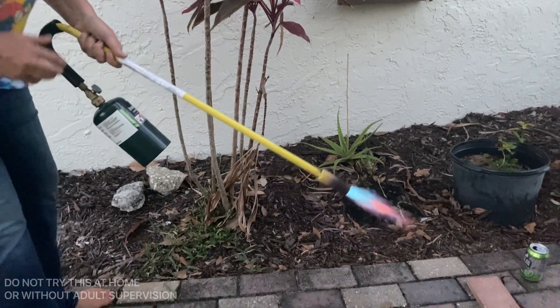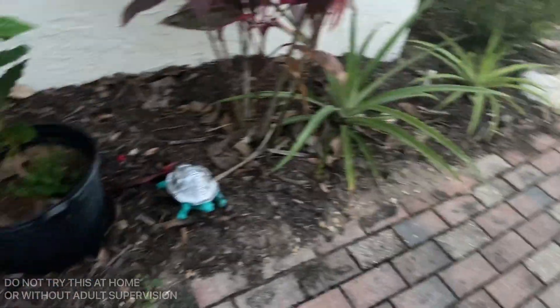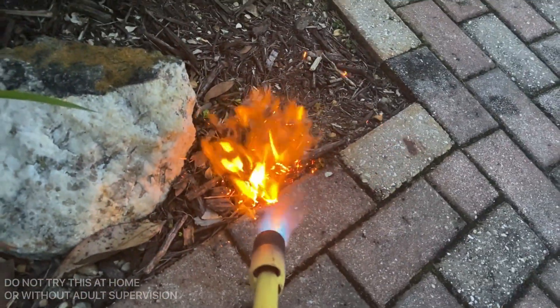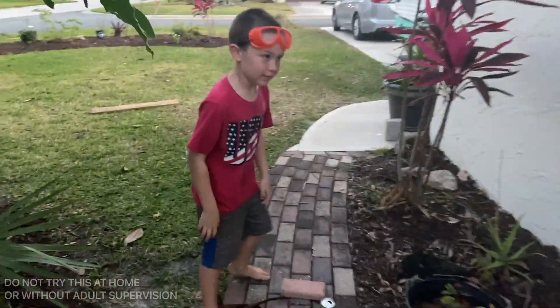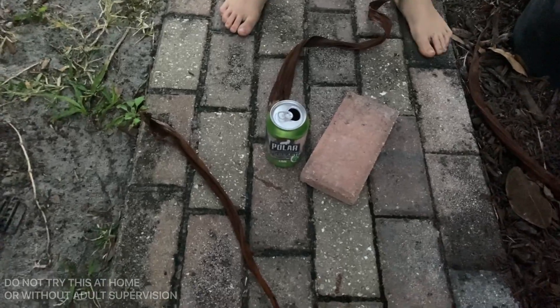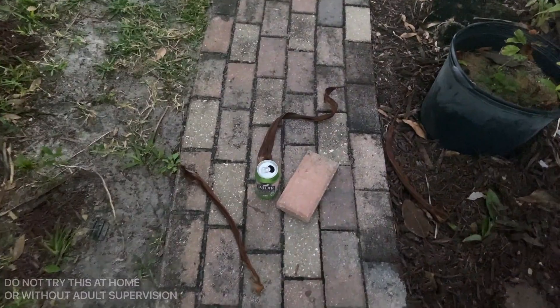Here we go, Jackie boy — you ready? Guys, we're gonna try to get some weeds. We were able to try to light some weeds on fire. Now let's try these things — we are on pavement so nothing can catch fire. We have a bubble, a soda can, a brick, and some leaves from our palm tree. We're gonna do an experiment and see if they catch fire.